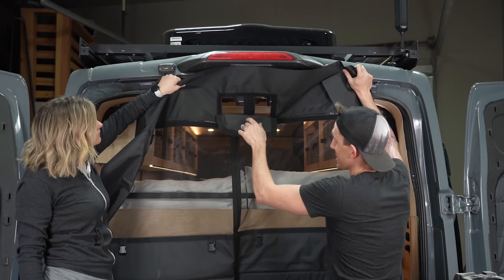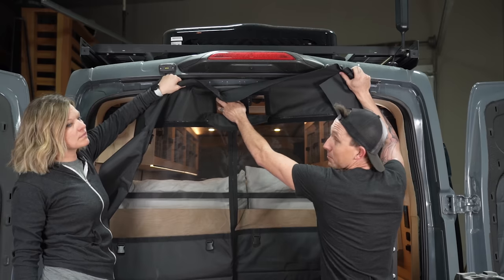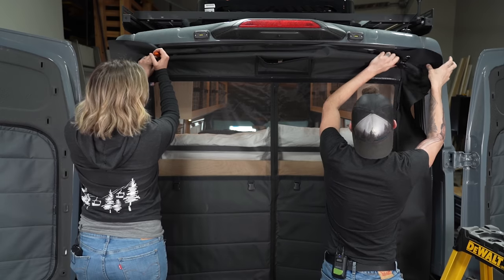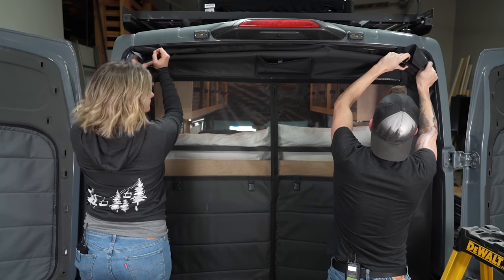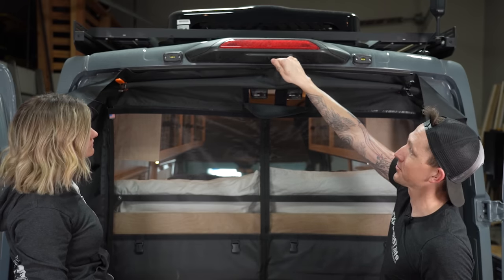This is going to sit up here pretty much just like this, and the top of the velcro is going to line up at the bottom of the weather stripping. We're going to get this positioned and then clamp it in place. Now this is centered up and pretty level, so we're just going to back the weather stripping off.